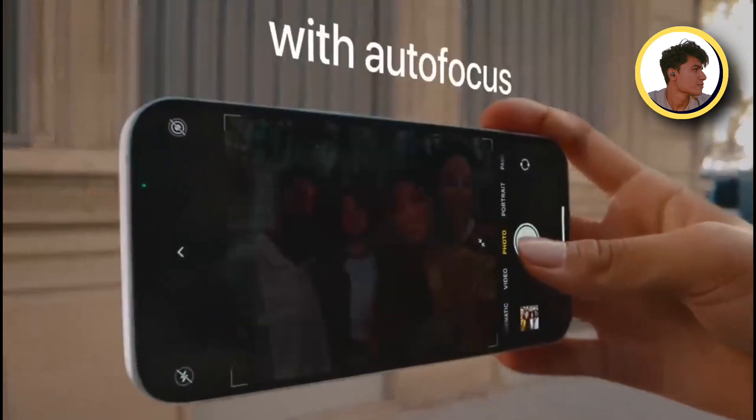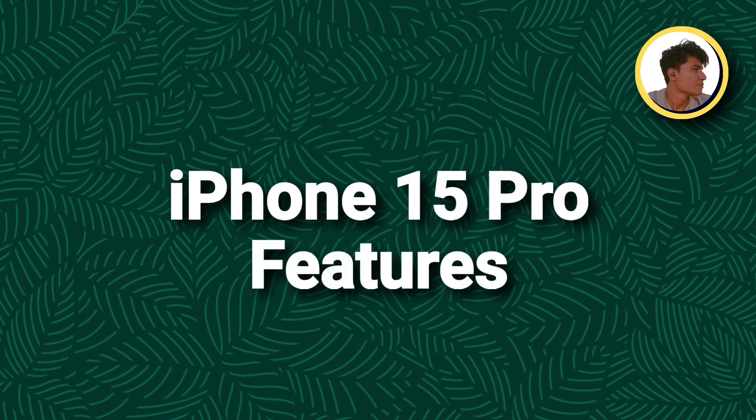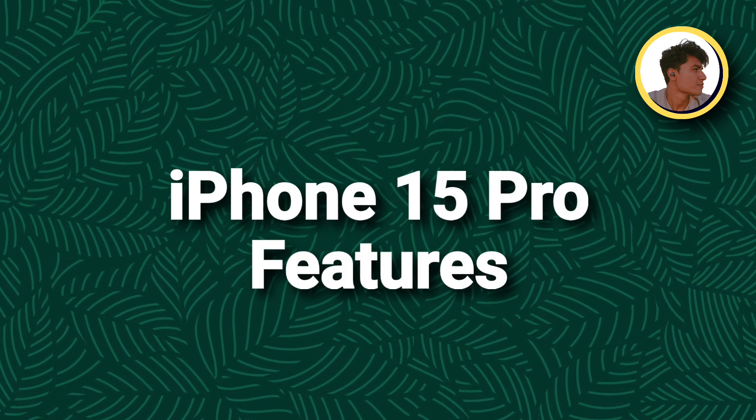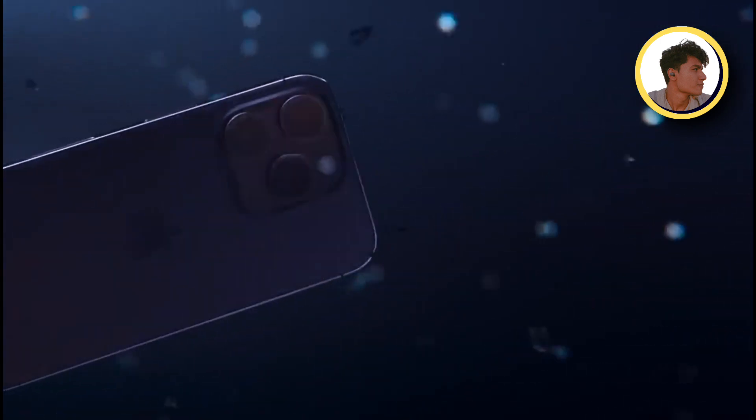So in today's video I am going to tell you some confirmed specifications about 15 Pro and Pro Max, which are very interesting. I think it will be more focused on the iPhone design.